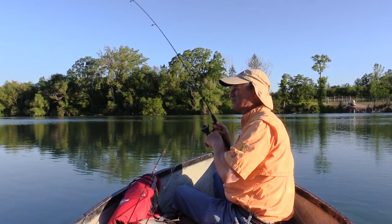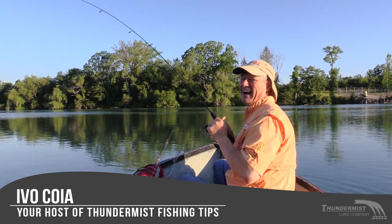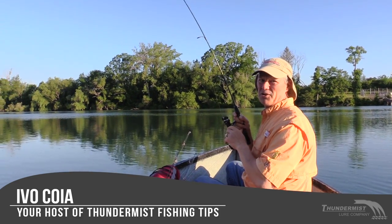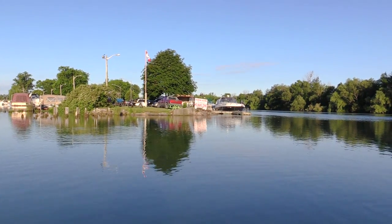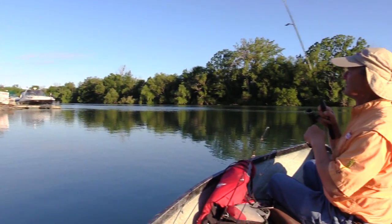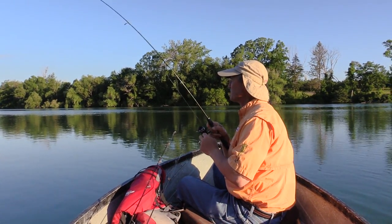Hi folks, it's Evo here from Thunimus Lure Company. Welcome to today's episode of Thunimus Fishing Tips. I am out here with the boatless angler — no cameraman, just me and Antonio having some fun today. We're going to try some different lures and look for crappie or baby bass. We're going to try some small stuff.